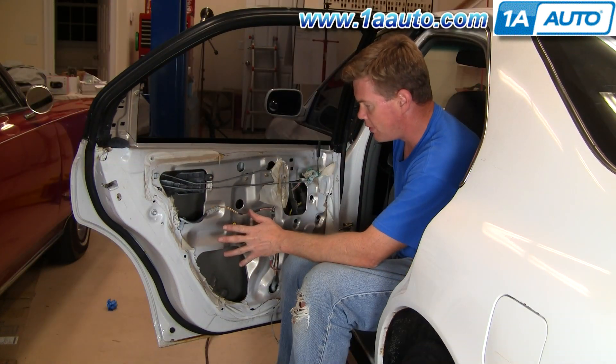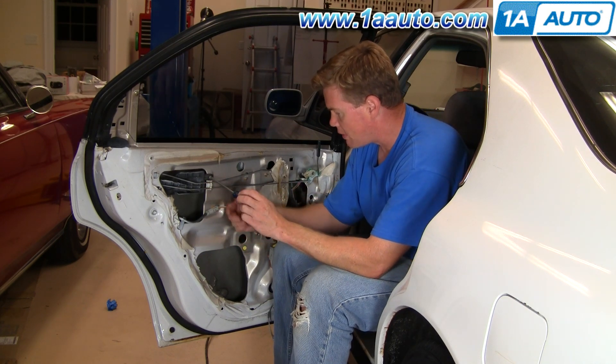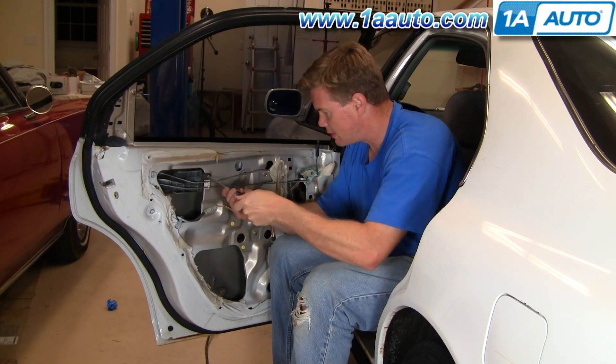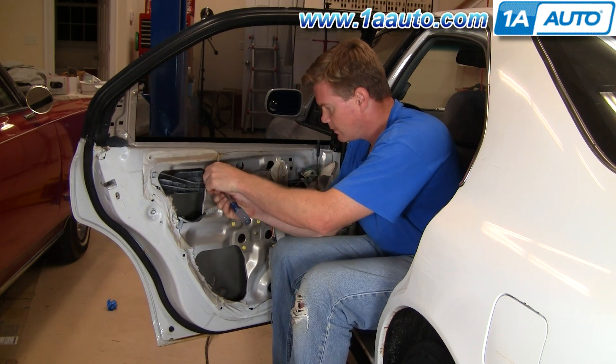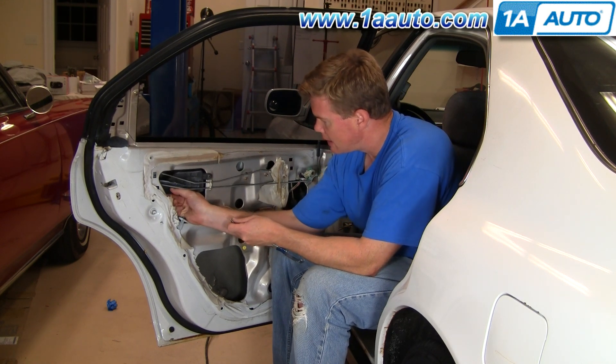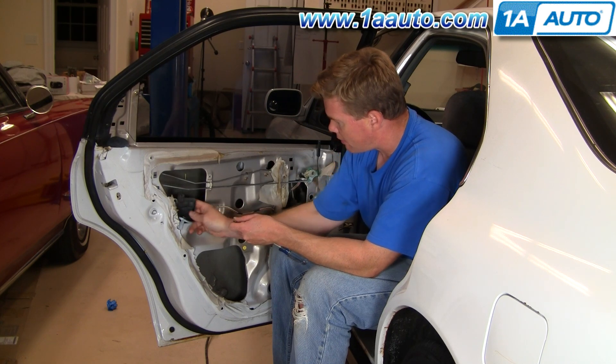After you've removed your door panel and your water shield, you want to use a Phillips screwdriver and remove this Phillips screw right here. That allows you to push this guide back and then down and pull it out.